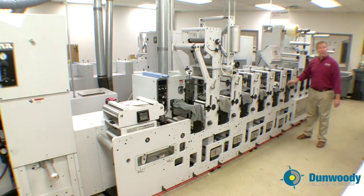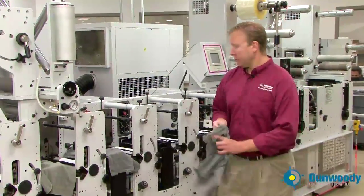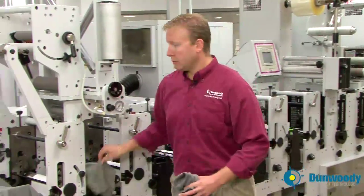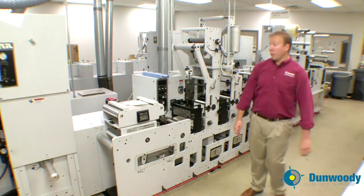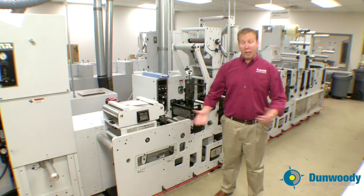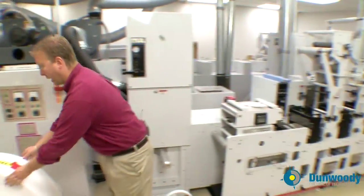Now remove any rags that might be over the UV stations. Once the rags have been removed, I can now place my paper on the unwind and get it threaded through the press.